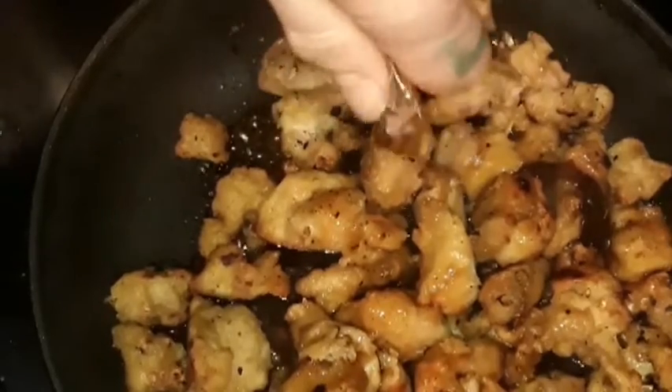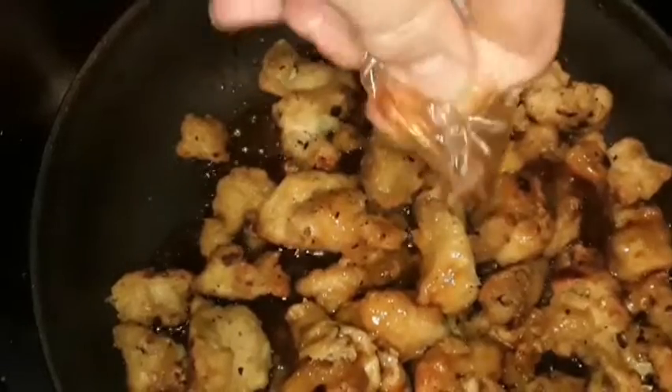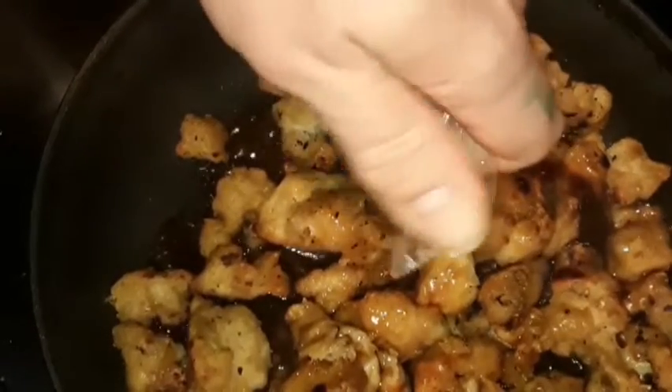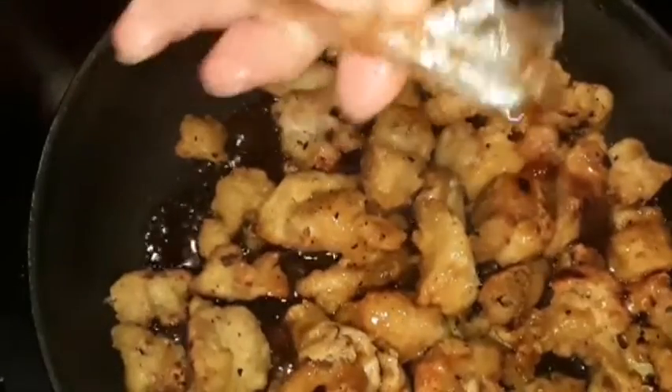I didn't prep ahead to make extra sauce, but I've made orange chicken from scratch before. Like I said though, it's a pain in the ass getting rid of that oil.